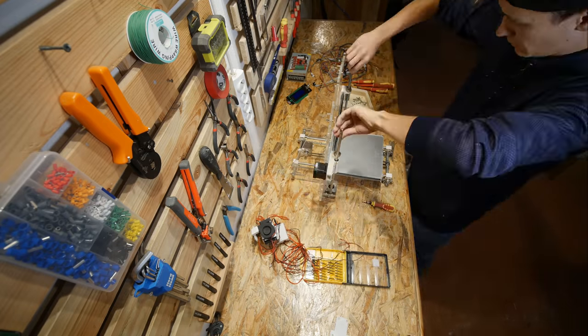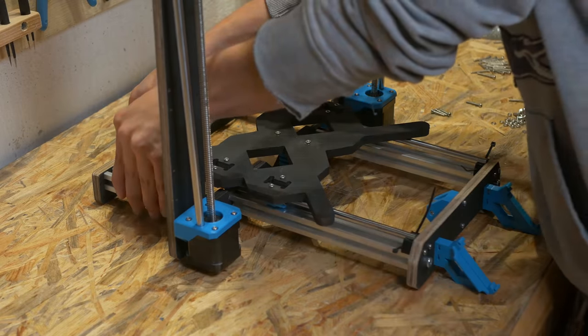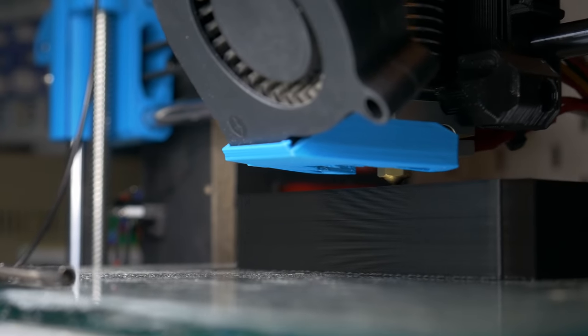How cool would it be to take an old crappy 3D printer, take it apart and with just a few additional parts build a better one that prints great. Recycling a 3D printer? Let's do it!